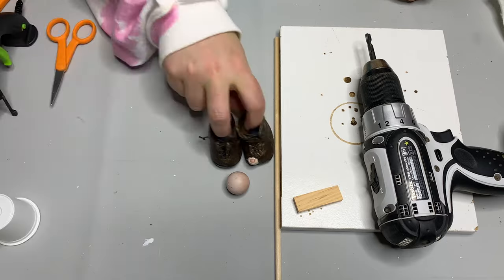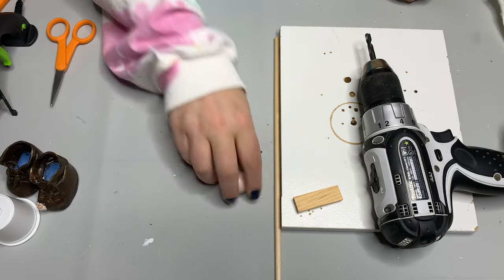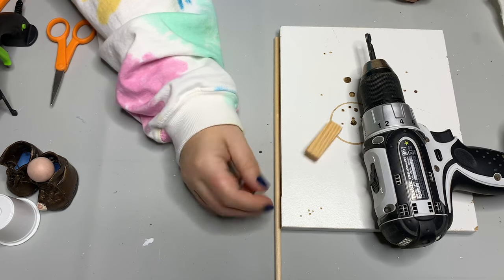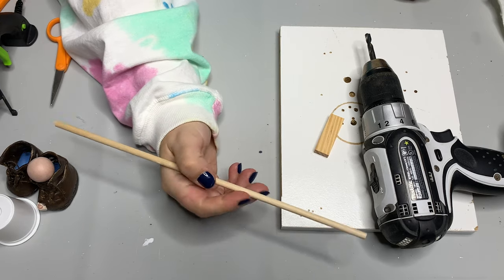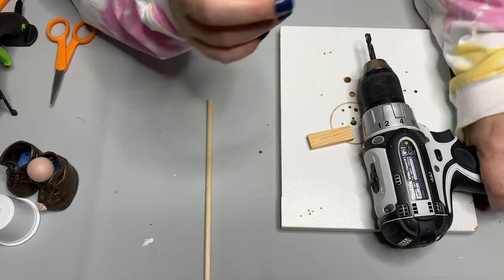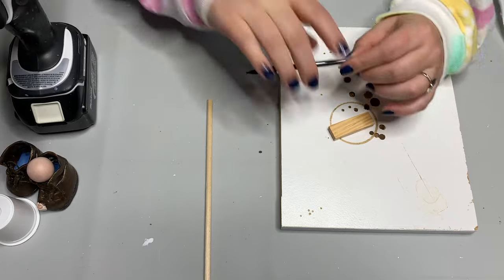I'm going to use the K-cup, here's the boots we made yesterday, and a nose — this is a wood bead that's painted. I'm going to use a Dollar Tree dowel and one of their Jenga blocks, but you don't have to do this. As I'm building this, you can watch and I'll give you some alternatives.